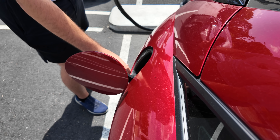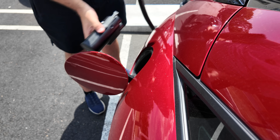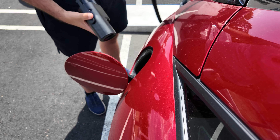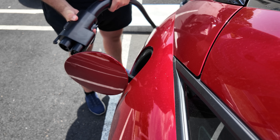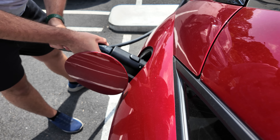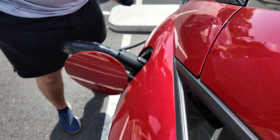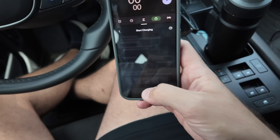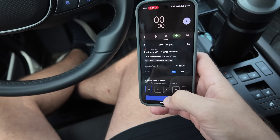We'll get the charge port opened. Pull out the cover here. Let's take off the dust covers. The instructions are to plug in the adapter first — let go of that little clip on the bottom — and then we will plug her in and try to activate once we get back in the car. So here's our charger, we are on stall 1A. Hit charge here, start charging. We are on 1A and start charging.